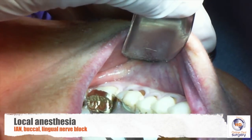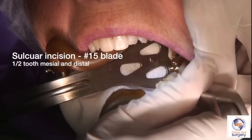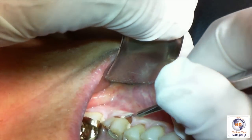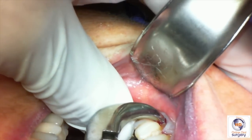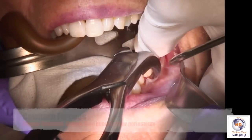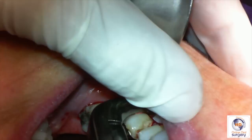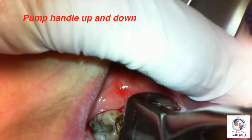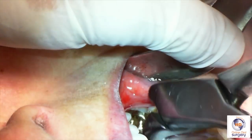After you've given an inferior alveolar, a buccal, and a lingual nerve block with whatever local anesthetic you want, we're going to go ahead and make a sulcular incision. We're going to start on the buccal and go about a half tooth on either side of tooth number 19 — on the mesial and the distal. We're going to place the beaks of the cowhorn forcep into the furcation, on the lingual side first, then subperiosteally on the buccal surface. We're going to pump the forcep up and down, driving the beaks deeper into the furcation — it acts as a class 1 lever to hopefully lift the tooth out of the socket.